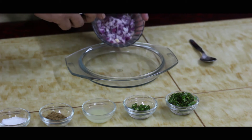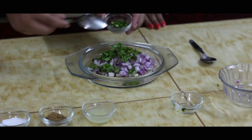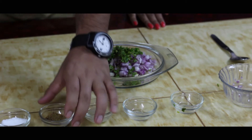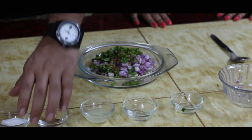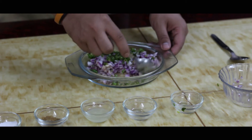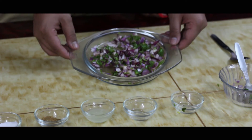In a mixing bowl, we are going to take some chopped onions, some chopped coriander, some chopped green chillies, juice of lime, a pinch of chaat masala, and some salt according to taste. Now let's mix them together, and our onion mixture is ready.